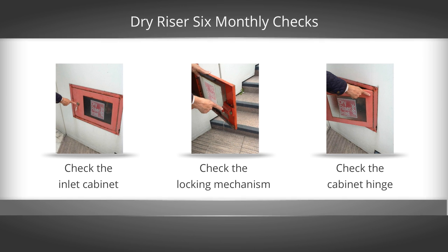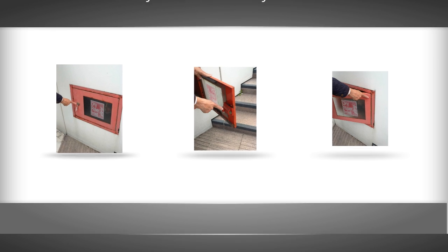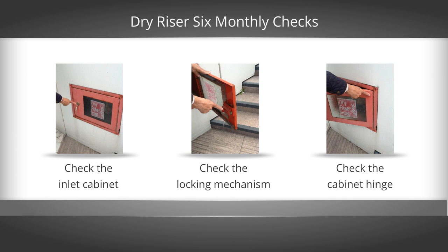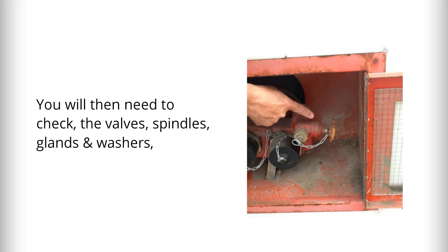Firstly, check the inlet cabinet — check the locking mechanism externally and internally. In addition, check to ensure the cabinet hinges are in good working order. You will then need to check the valves, spindles, glands and washers to ensure they are present with no obvious signs of disrepair.